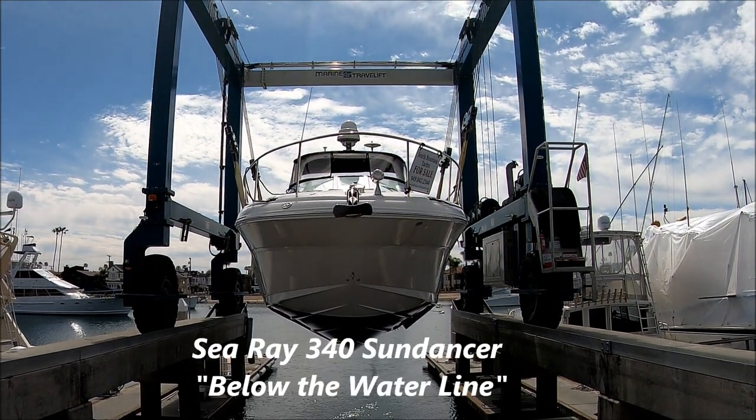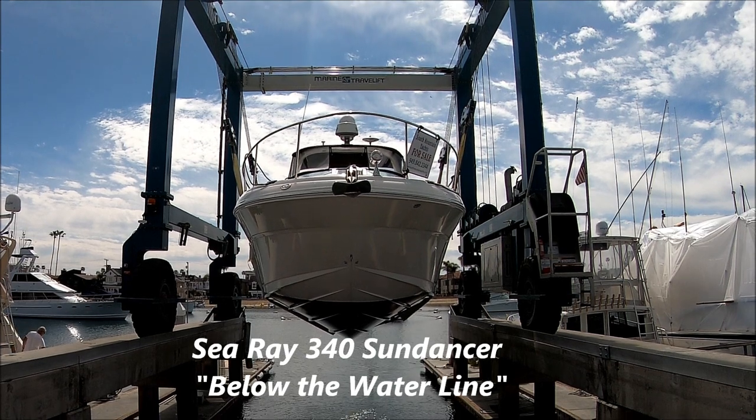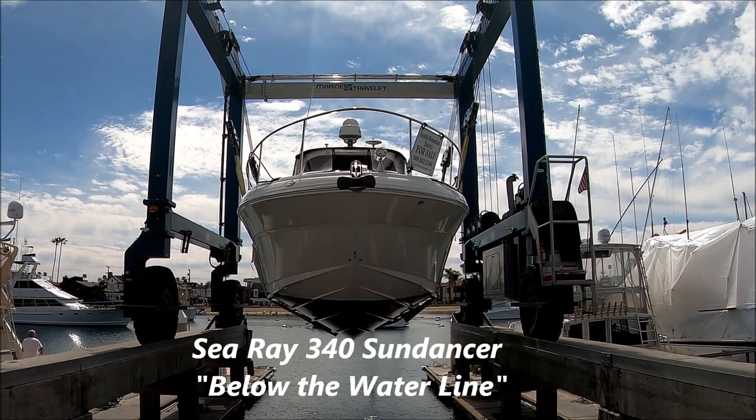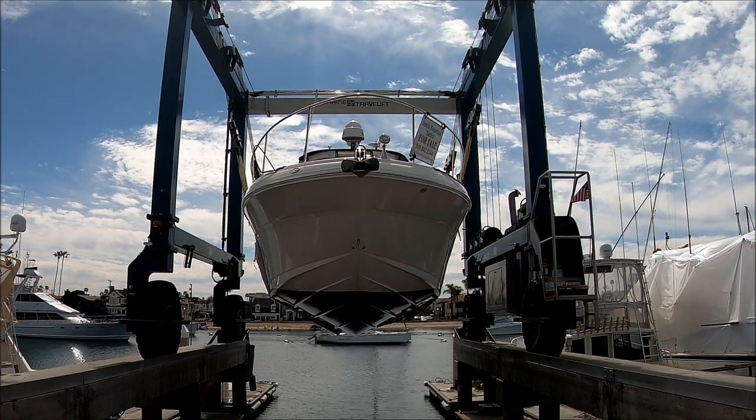Here we are at Basin Marine doing a haul-out for a below-the-waterline inspection on No Worries, a 2004 Sea Race Sundancer.